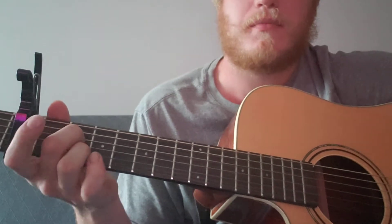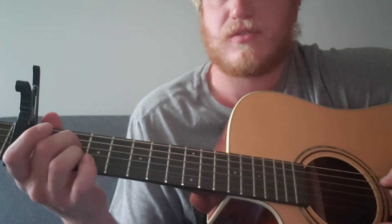So you've got three parts of the song basically. There's the intro, slash verse - it's like...